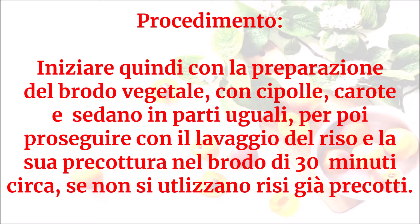Iniziare con la preparazione del brodo vegetale con cipolle, carote e sedano in parti uguali, per poi proseguire con il lavaggio del riso e la sua precottura nel brodo di circa 30 minuti, se non si utilizzano risi già precotti.